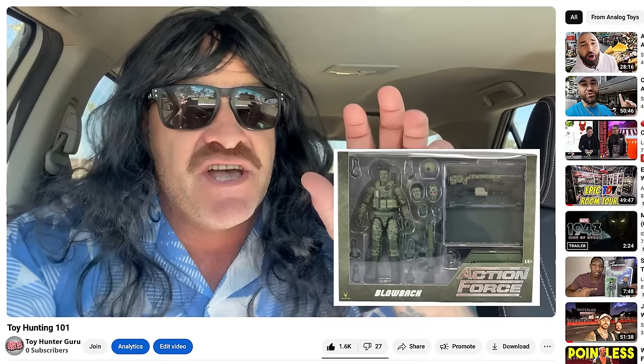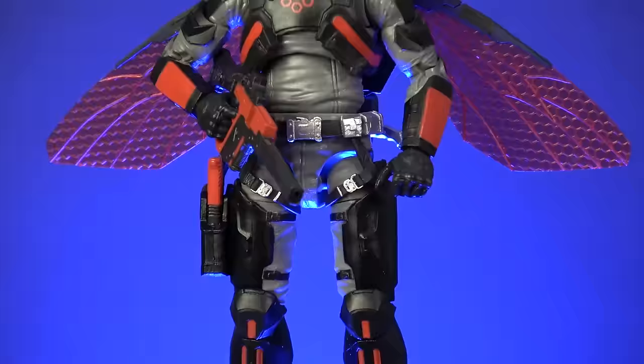As with all bonzer toy hunting videos, we're starting in the car because I've just made the perilous half-mile journey from Robo's joint to the bloody shops. Today we're on the hunt for that bloody new Valiverse Action Force deluxe blowback sniper, and this is going to be a very treacherous expedition, so don't forget to put on your sunscreen, grab your croc repellent, and follow me.